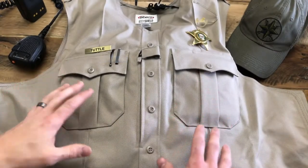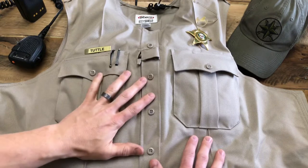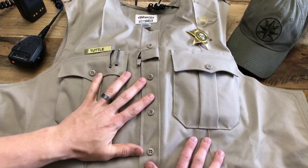Hey guys, Nick with the Mic Loop. Here's a quick tutorial showing you how to set up your mic loop when using an Elbico body shield outer carrier.